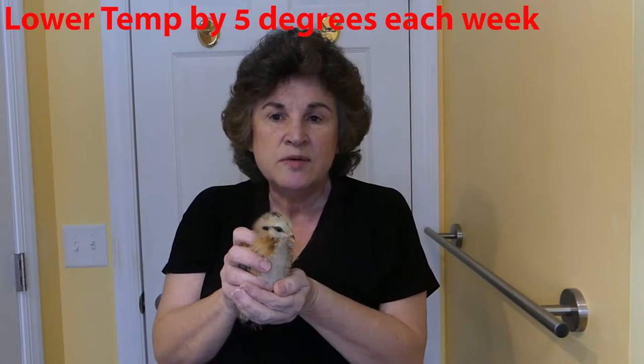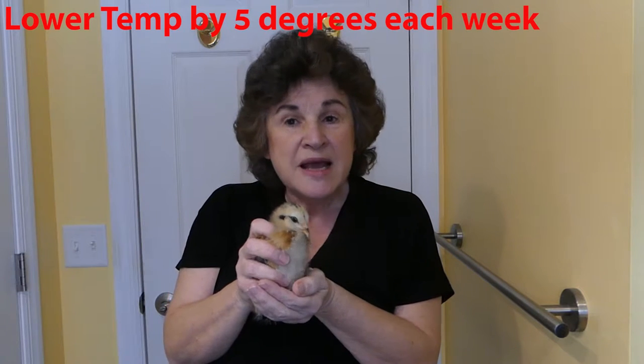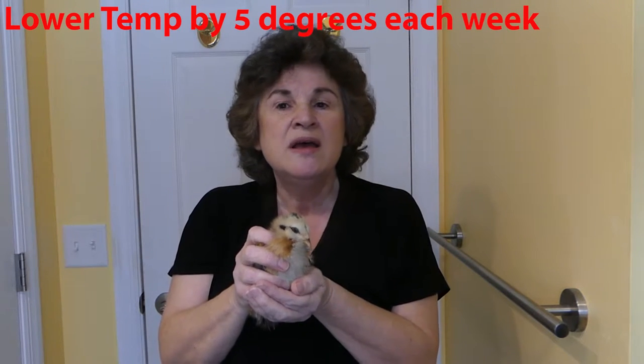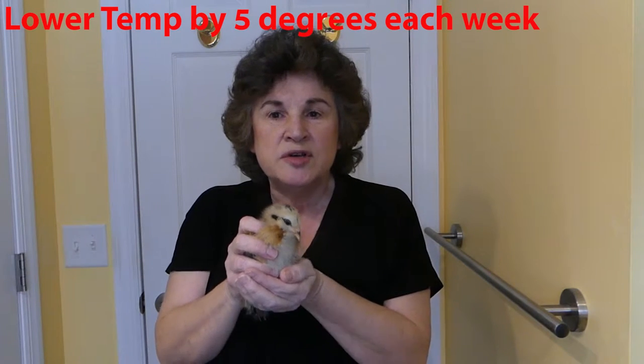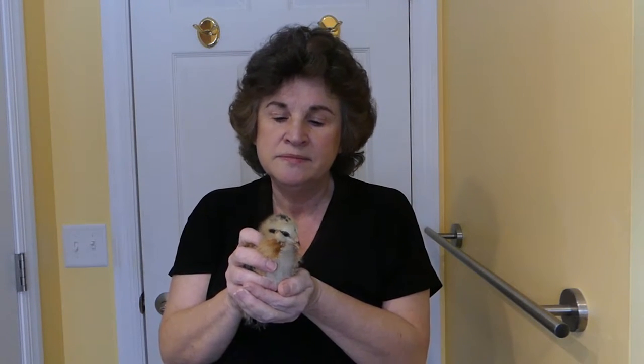If you read any of the books, the first week is supposed to be 95 to 100 degrees, then 90 to 95, then 85 to 90 — you get the picture. It just keeps going down until you get to the temperature outside or your room temperature, or until they get enough feathers that it really doesn't matter.